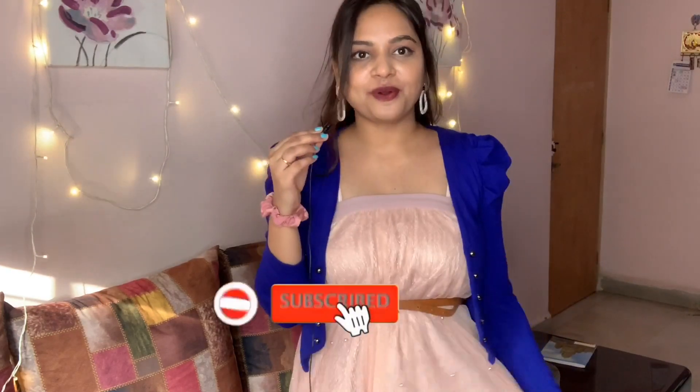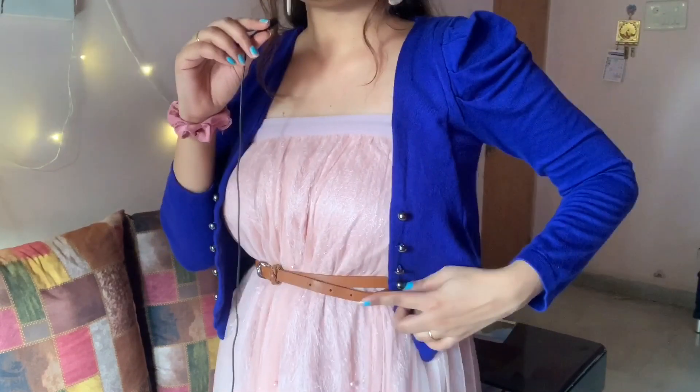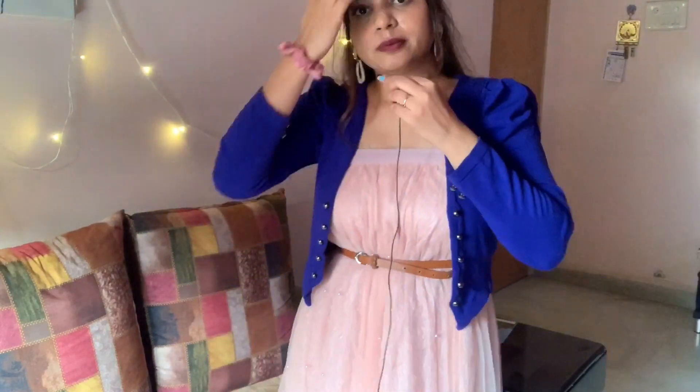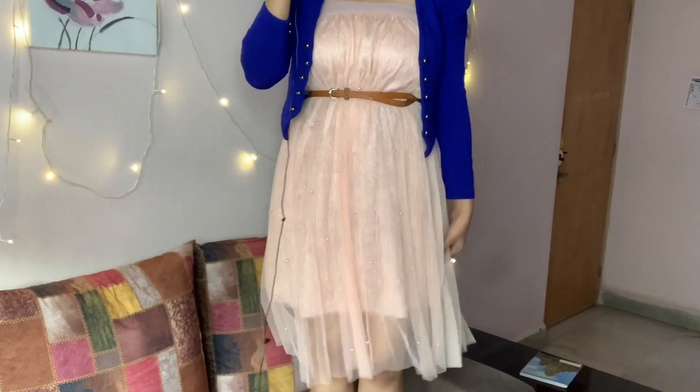I'm back and just look at this — oh my god, I'm feeling like a princess! It has a little formal look, a fancy formal fab. As you can see, I have a belt here. There's a little fixing problem but other than that I've worn a jacket for coverage. If you don't want coverage you don't need to wear it. This is how it looks!